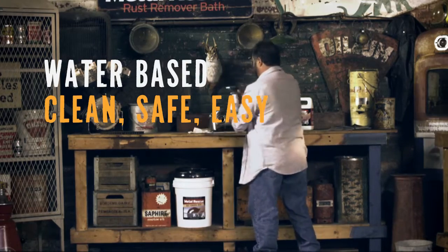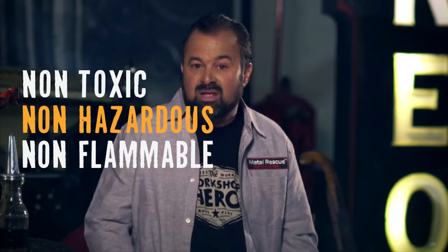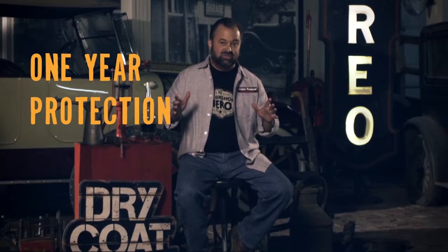It's water-based. It's clean. It's safe. It's easy. It's non-toxic, non-hazardous, non-flammable, biodegradable. This stuff is used by Fortune 500 companies. It dries quickly. It's non-tacky. You get up to one year of protection when it's used indoors.